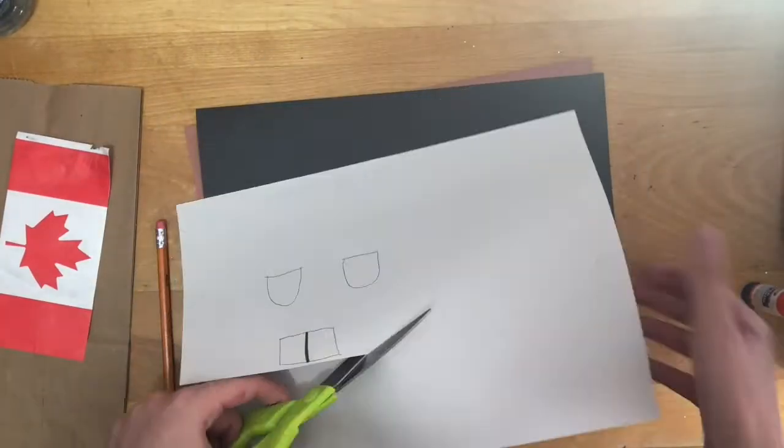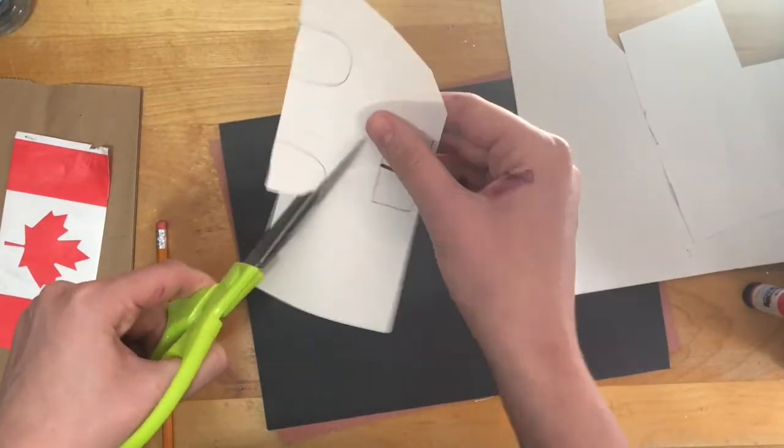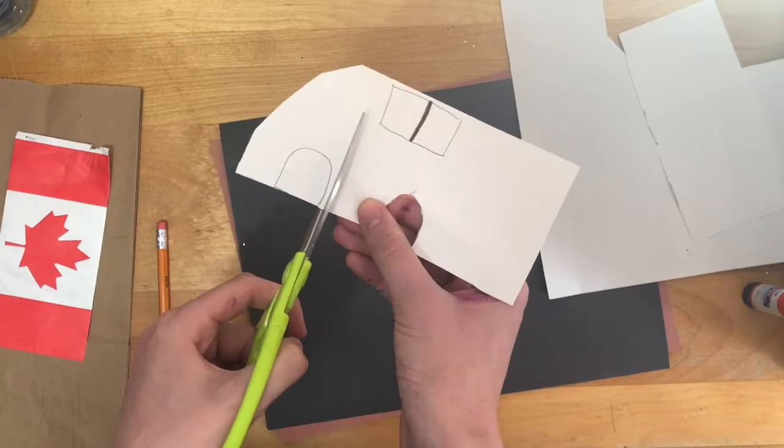Now we will cut out all of our drawn pieces to glue on our paper bag for the beaver. Make sure to ask a parent or guardian for help before using scissors.